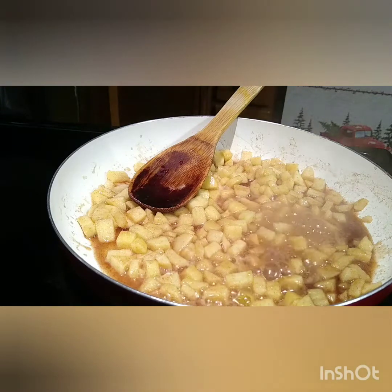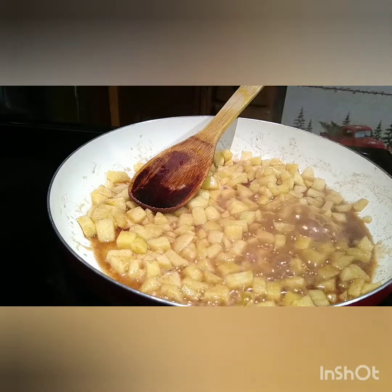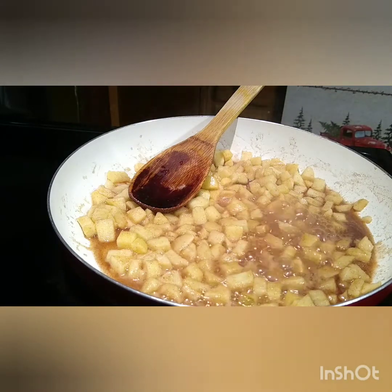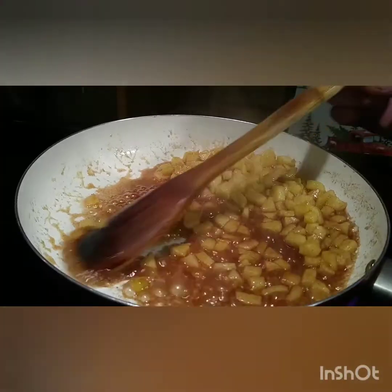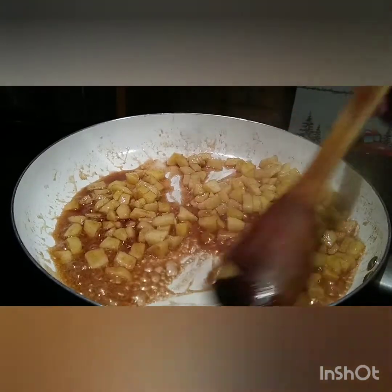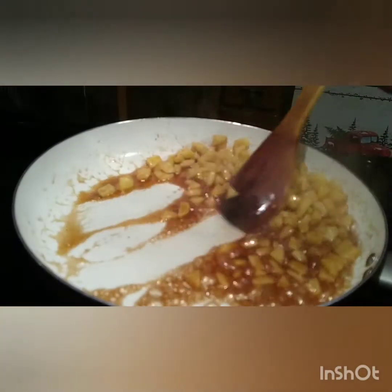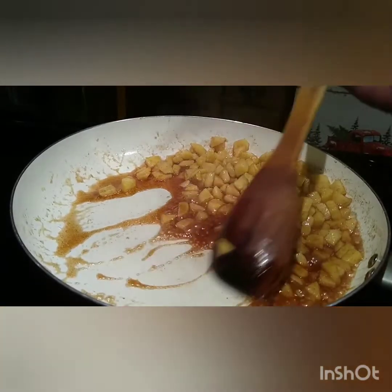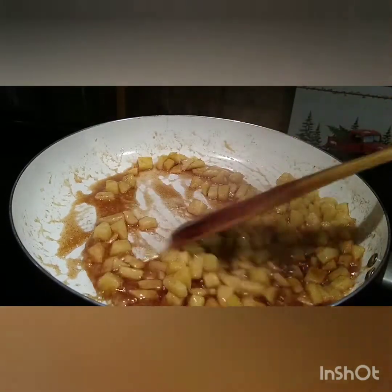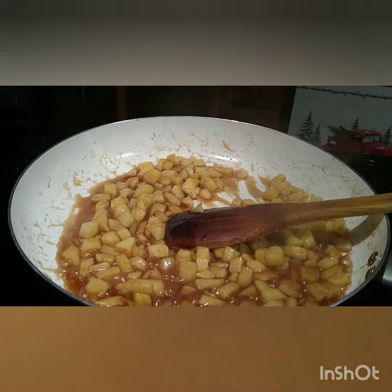If you can see how the caramel mixture is bubbling, we're just going to let it do that for about five minutes, just giving it an occasional stir. The butter and the brown sugar will start to thicken up. This has been about five minutes on medium heat and as you can see the butter and the brown sugar is starting to thicken up now. When I pull it back in the pan it's not quickly running back. So I'm going to shut off the heat and transfer this to a bowl and let it cool down to at least room temperature.